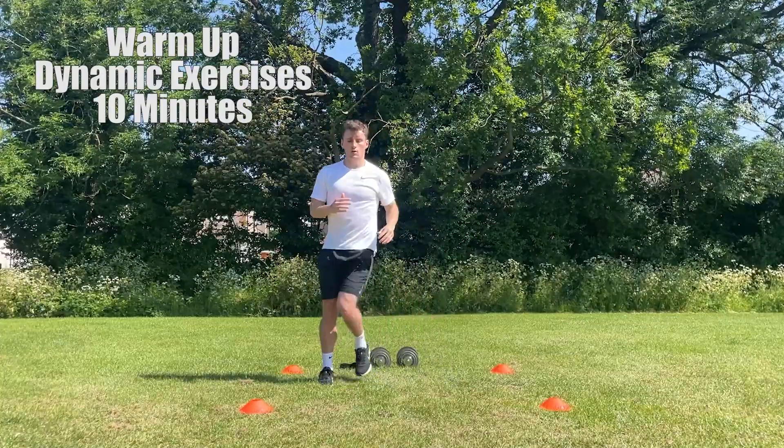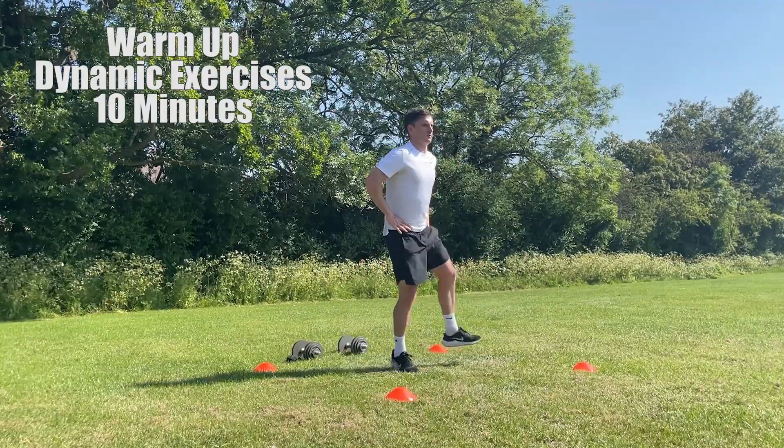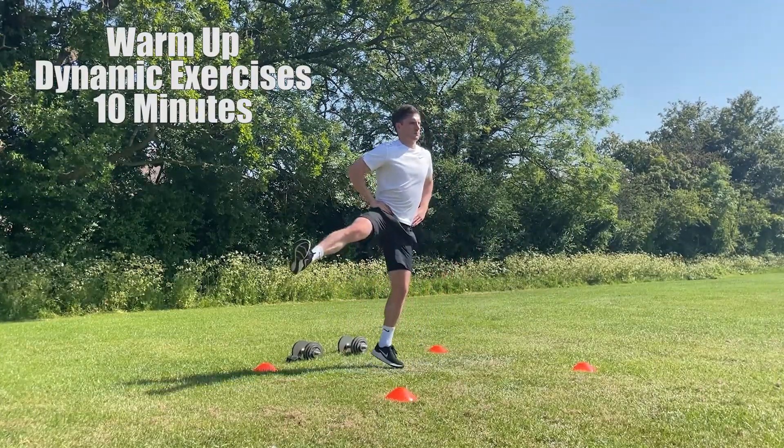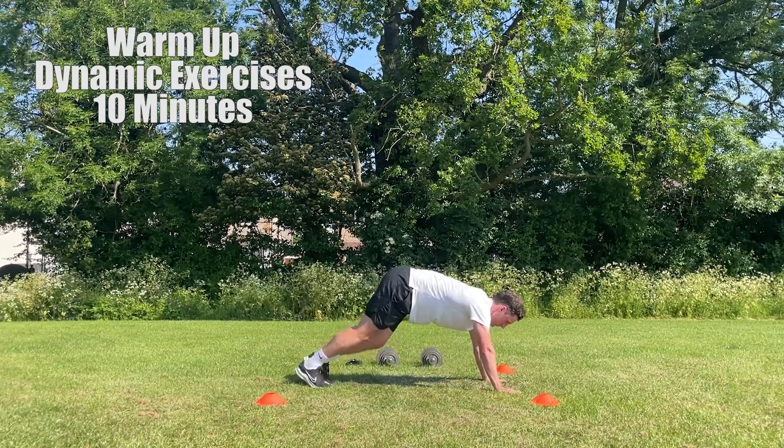So that's your hamstrings, your quads, your calves, your groins, your glutes, etc. Look to perform around 10 reps on each exercise. If you don't feel that amount of reps is enough, then proceed to do more. Make sure you only move on when you feel your body is ready to do so.